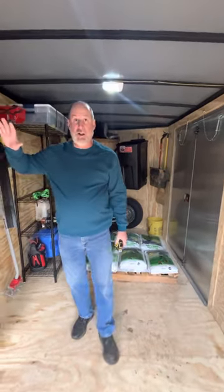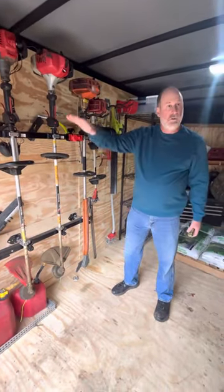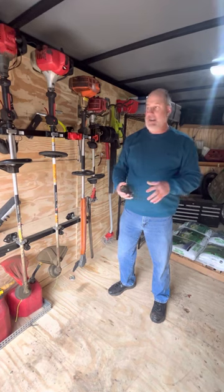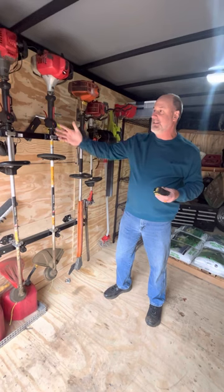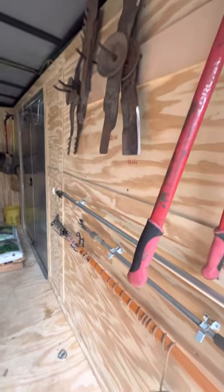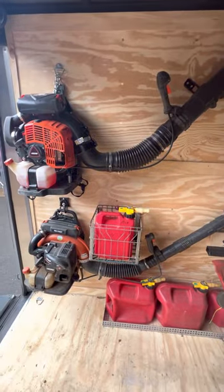That's worked out great, but one downfall is it reduced the amount of wall space I have. So I hung most of my bigger stuff on this side because I really only have one main wall to work with. Being a seven-foot wide trailer, I didn't want things sticking out far on both sides, so I put everything on this side that sticks out far, and on the other side things that stay close to the wall — just makes it a little more room to walk when I've got the mowers in.